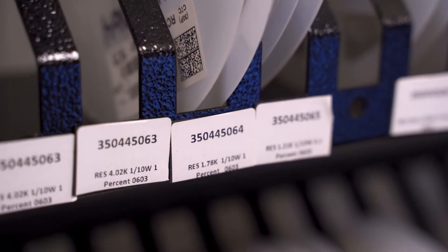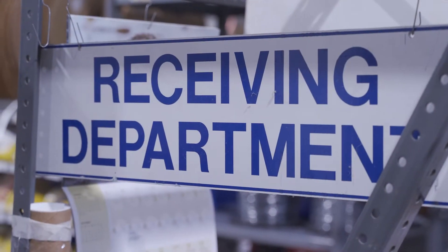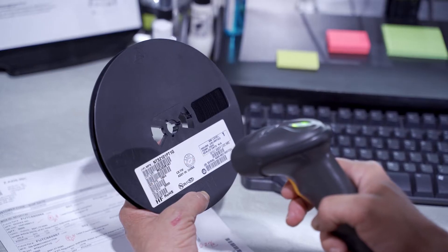At some contract manufacturers, entering the wrong part number in receiving is a common mistake. Here we've eliminated that potential source of error by scanning incoming parts rather than doing manual data entry.